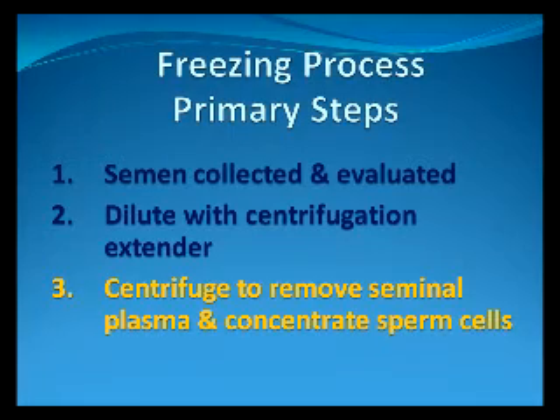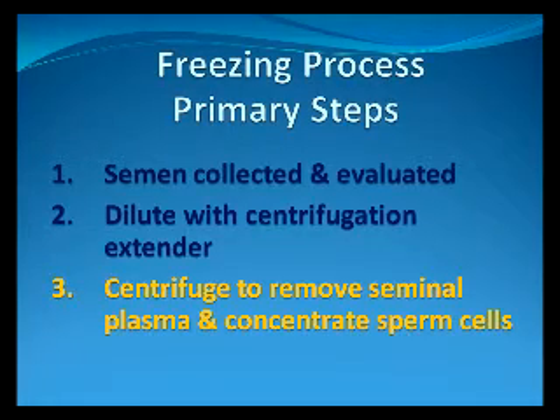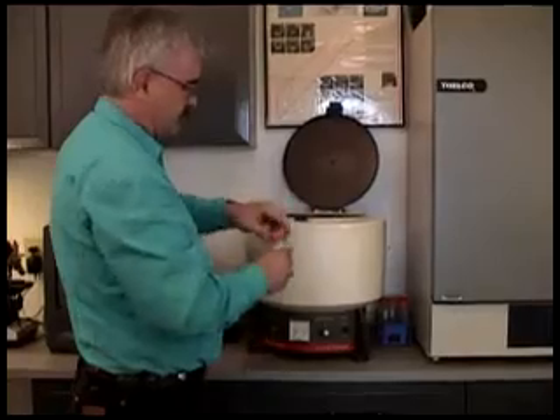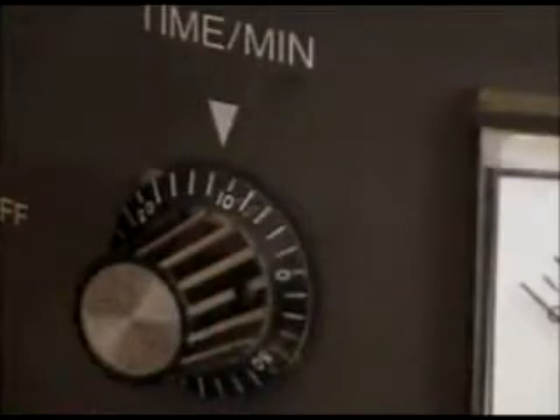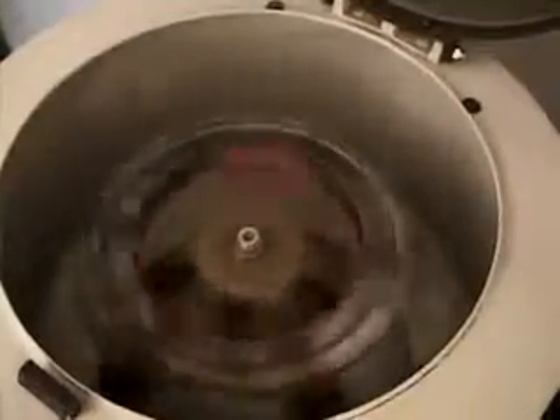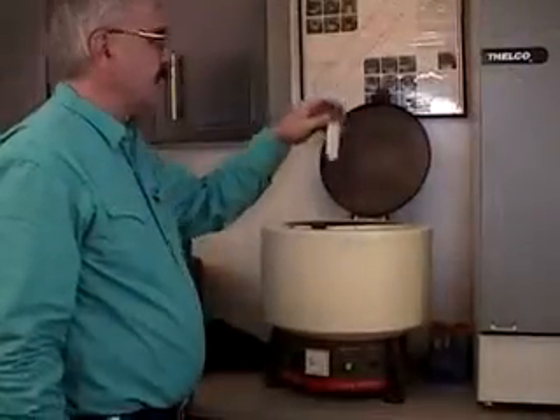The third step is to place the centrifuge tubes into the centrifuge and spin them at a centrifugal force of 400 times gravity for 12 minutes. This concentrates the sperm cells at the bottom of the tube into what is commonly referred to as a sperm pellet, as shown here in this picture.